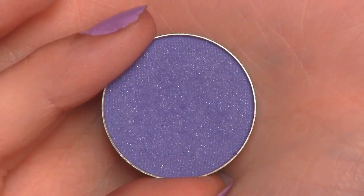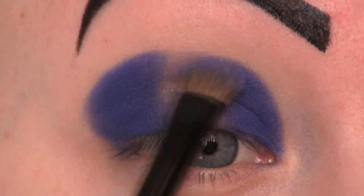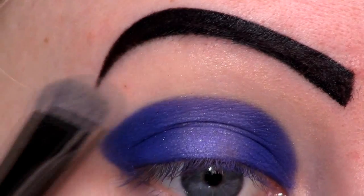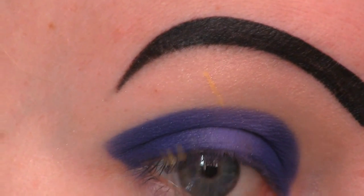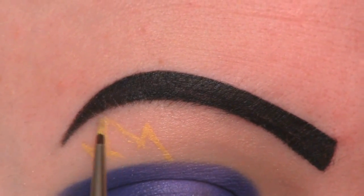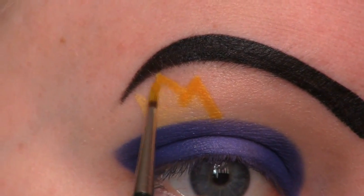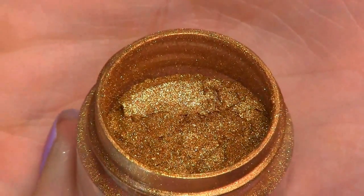Onto the middle of the lid I'm going to apply this lighter bluish purple eyeshadow from Makeup Geek called Unicorn. For my brow bone highlight I'm going to use Makeup Geek's eyeshadow in Vanilla Bean. Now I'm going to start drawing the crown using NYX Jumbo Eye Pencil in Yellow. I'm going to go over that with Sugarpill's eyeshadow in Buttercupcake, applied on a wet brush.